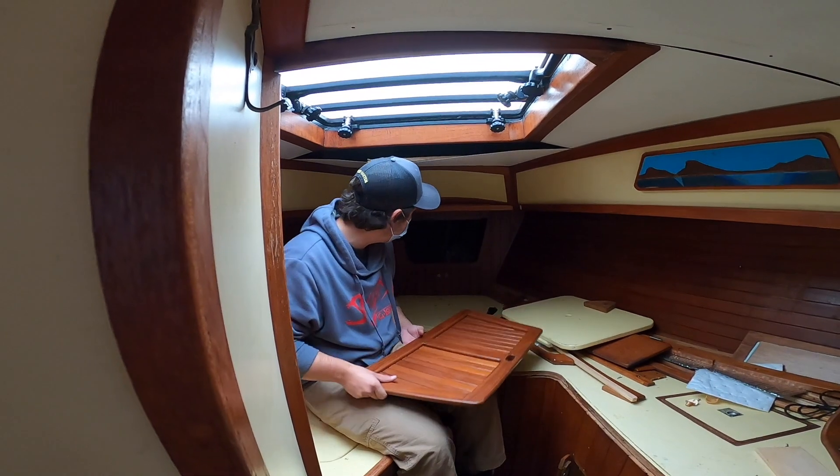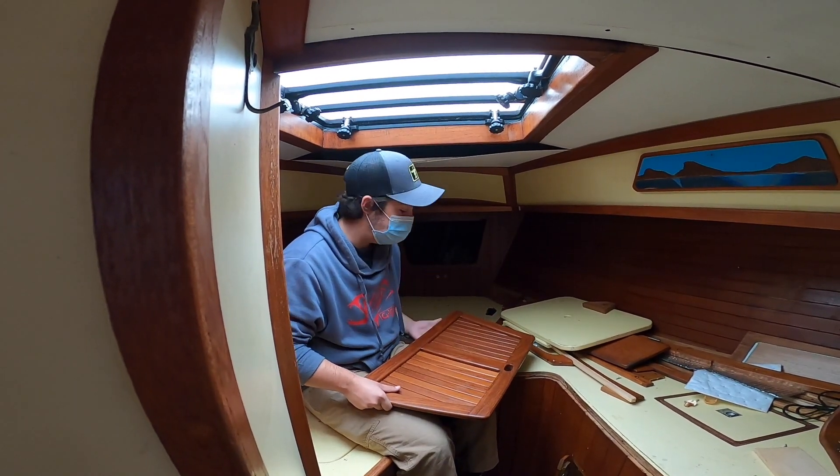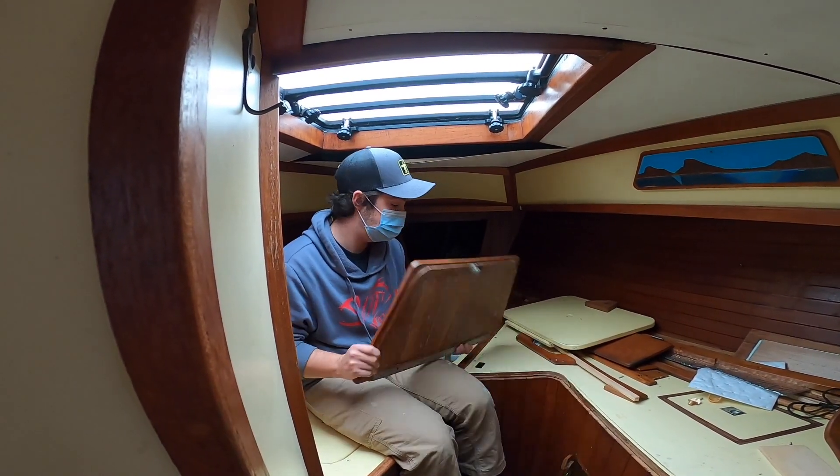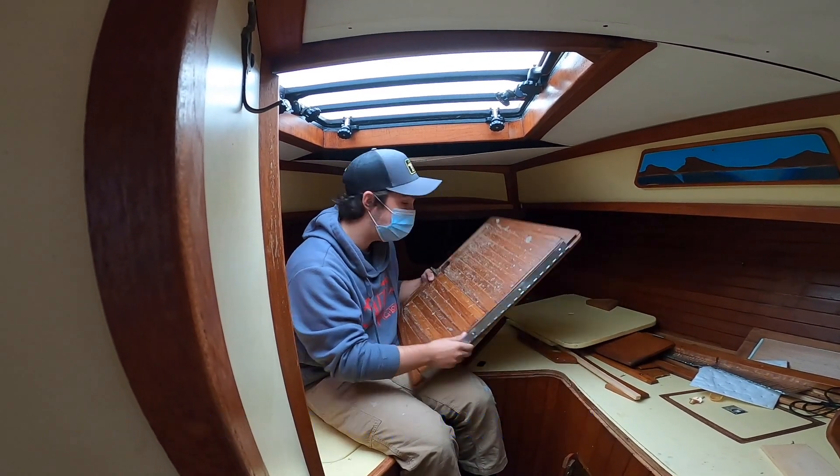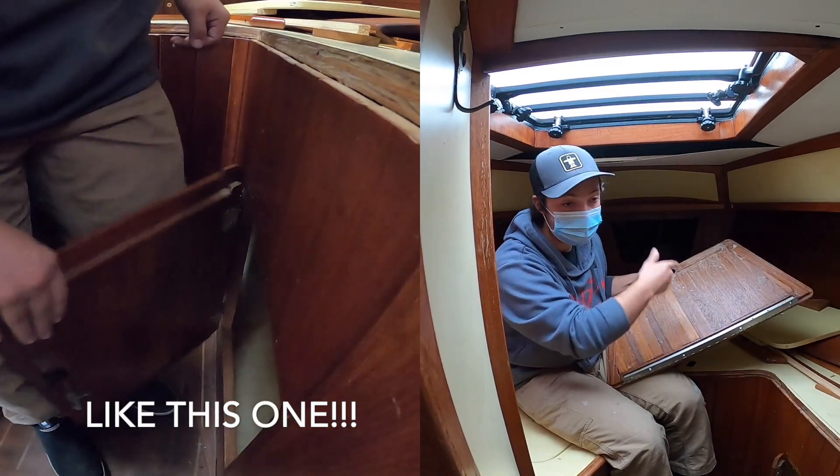So today on King's Pride, we are working on the Anchor Locker and I've used Tech Tip 20 to remove the door safely and for ease of access into the Anchor Locker.